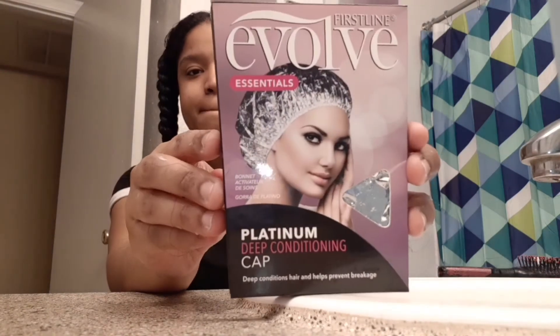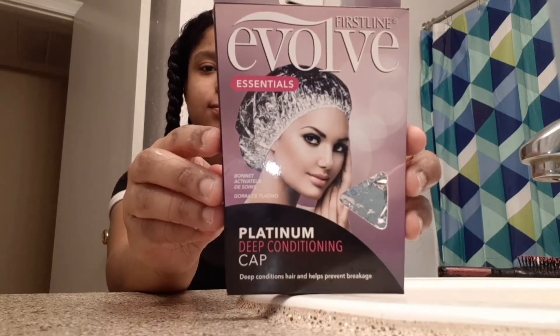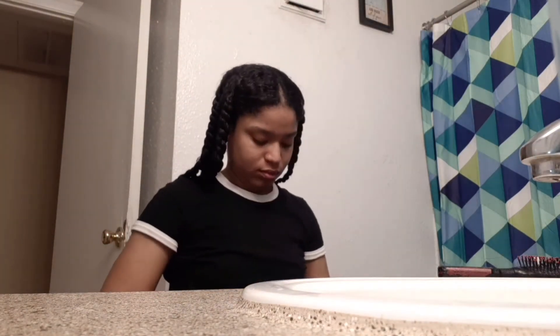Now I'm going to use this Wahl Platinum conditioning cap. We use heat to basically set in the conditioner or mask you're using in your hair.